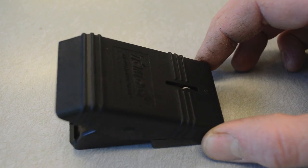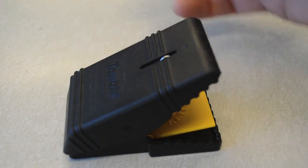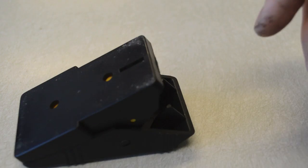Here's what the Tomcat Snap Mouse Trap looks like close up. To set it, all you have to do is push the back of the trap and it automatically sets. There's a little yellow pad for placing bait, and when the mouse steps on it, the trap closes and kills them.